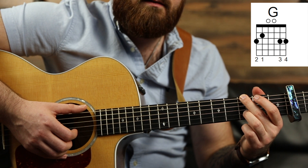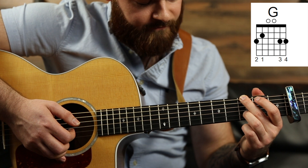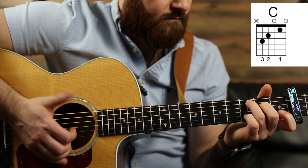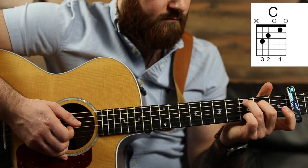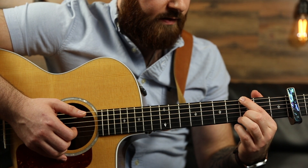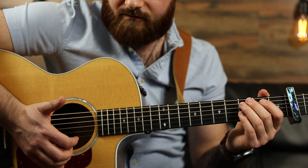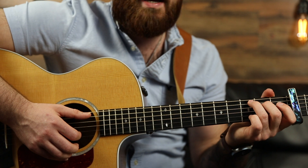Then after you have that, you're going to do this — you're just going to pluck the B and then the open G string. And I do this like a percussive slap, which is just slapping the strings with my thumb. You don't have to do that though.